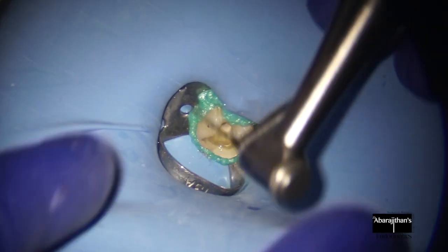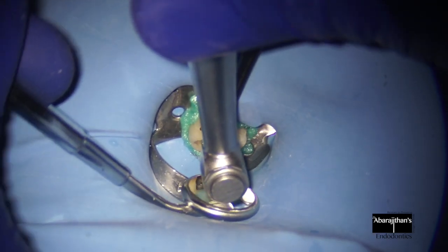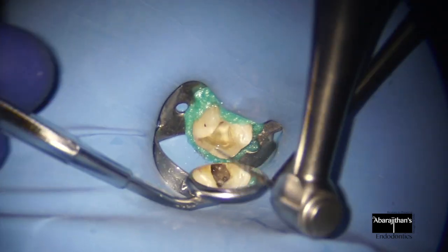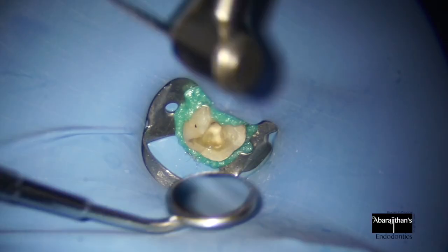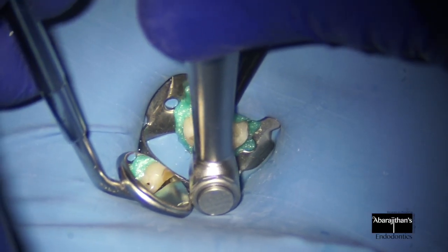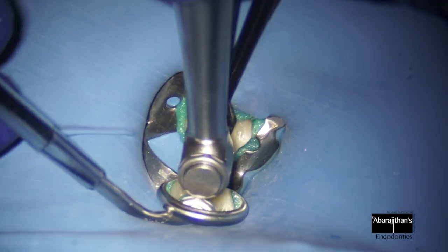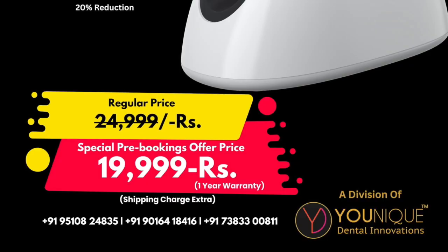Personally, the only thing that I missed in this handpiece is that it does not have the integrated mode, which I usually prefer. You can see that's why I have connected the apex locator manually to have working length control. Apart from this, the endomotor is loaded with features. So if you're a person who's not looking for an integrated endomotor but something in an affordable range and packed with features, this is a good buy.